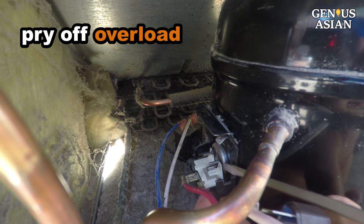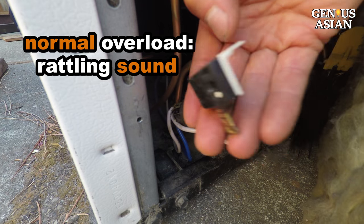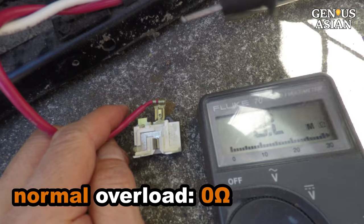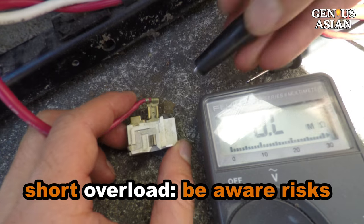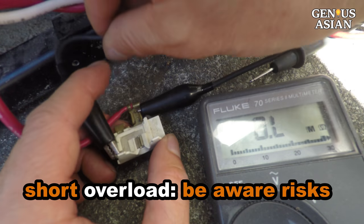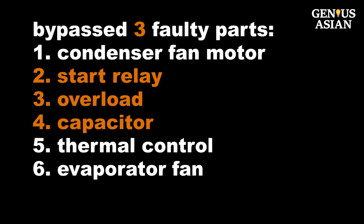Pry off the overload at the bottom. It is normal for the overload to have a rattling sound, so if a relay has a built-in overload, you can't use shaking to detect a faulty part. Normally the overload is zero ohms — it only cuts off the circuit when overloaded. If the overload is bad, you can short the two contacts. You should use a timer to manually turn on the power to reduce overload probability. So far, we have quickly identified problems and bypassed three faulty components: the faulty relay, overload, and capacitor.